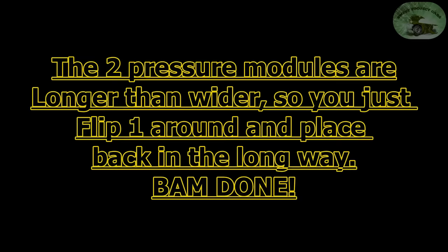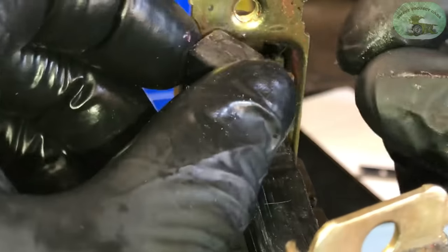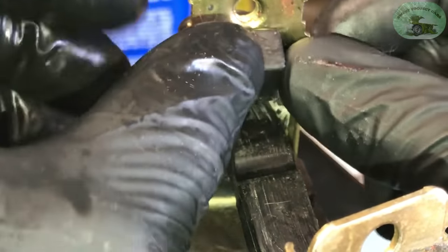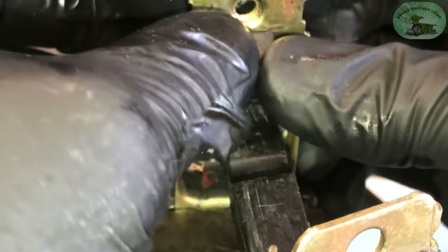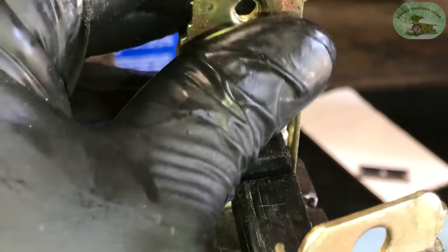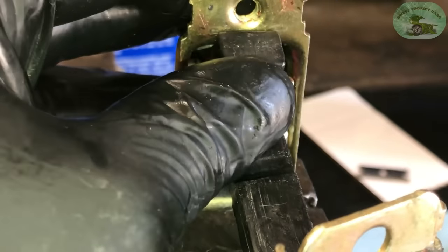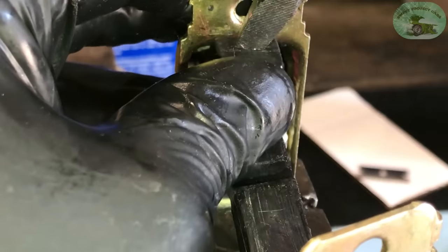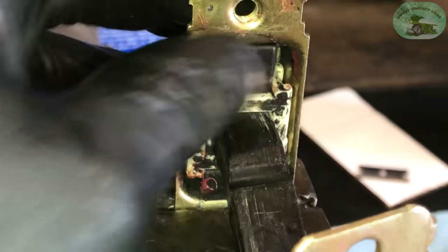You're going to put it in lengthways — put it right there — and then take your screwdriver. All you have to do is push down on the back edge and it'll go right in.